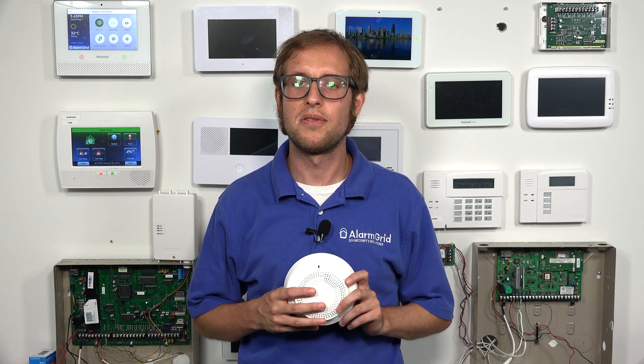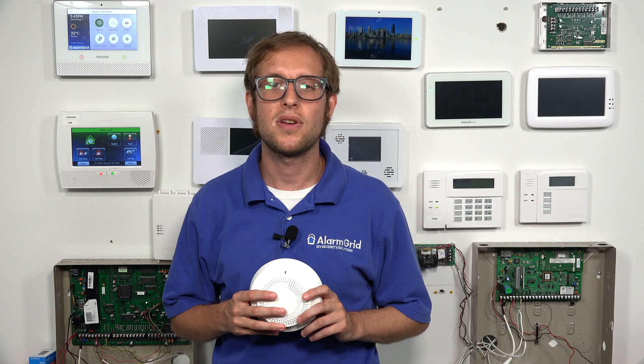Hi, DIYers. This is Michael from Alarm Grid. And today, I'm going to be showing you how to enroll a Honeywell 6Smoke smoke and heat detector with the Honeywell Lyric alarm system.